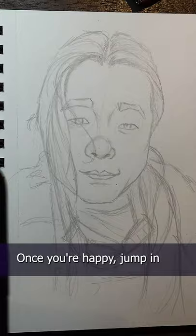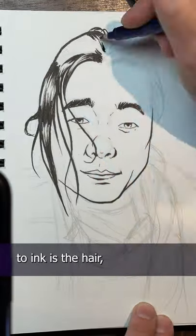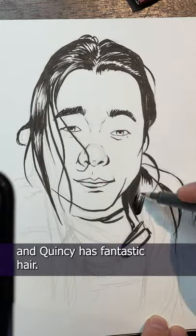Once you're happy, jump in and have fun with the inks. As always, my favorite part to ink is the hair. Quincy has fantastic hair.